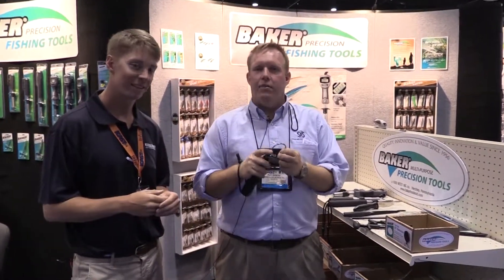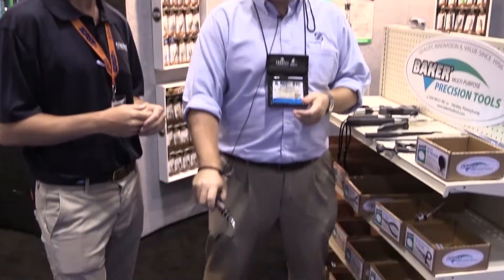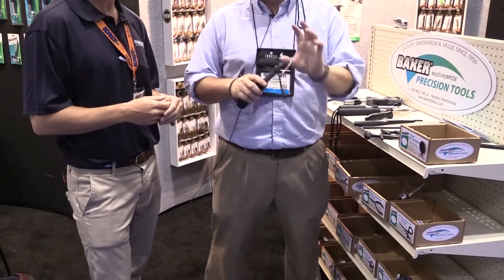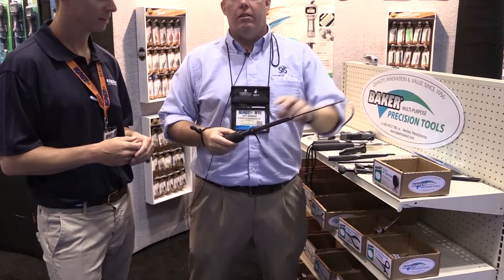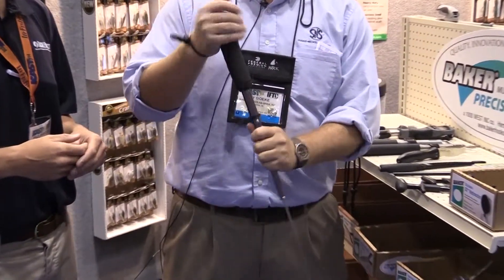You see a lot of other hand gaffs on the market, but this one is unique. It's a very compact gaff. You can wear it on your belt, and you can leave it in your pocket almost with the cover on it, but in the situation it expands. Now you at least have a nice 30-inch handle.